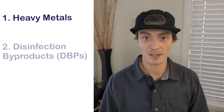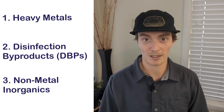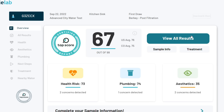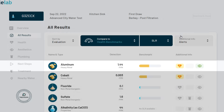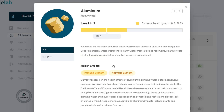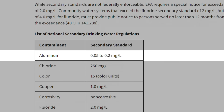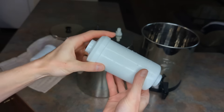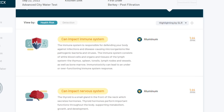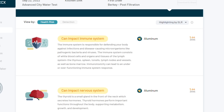I've split the city water test results into three contaminant categories: heavy metals, disinfection byproducts, and non-metal inorganics. Starting with heavy metals, this is where we see the anomaly. The unfiltered water test shows no aluminum at all. However, after filtration through the Berkey, we see highly elevated levels of aluminum at 1.44 parts per million. This is alarming considering the EPA's maximum contaminant level for aluminum is only 0.2 ppm, meaning one of the filters was actually adding this heavy metal to our water, which can possibly impact both the nervous system and the immune system.